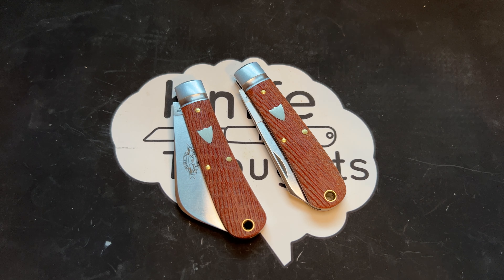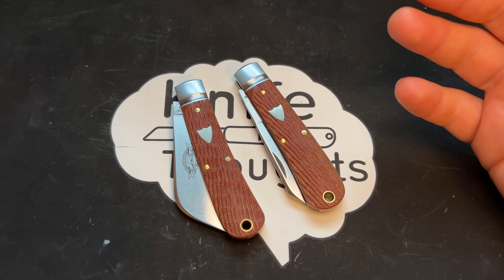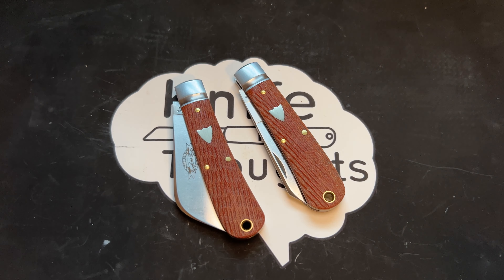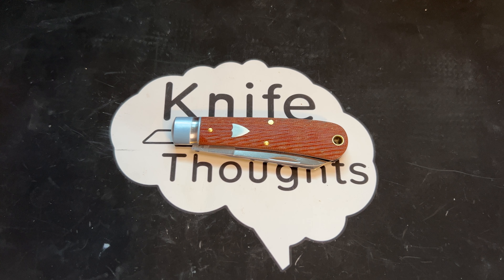Those are my thoughts on these knives. I think they're really interesting — very cool from a historical standpoint, coming in at a little bit lower price points than some other recent releases, but also very niche. Grab one if you can, if you'd like — certainly wouldn't hurt. Check out the article on the Cotton Sampler linked in the description. Also check out my other articles at knifethoughts.com. I'm on Instagram and Facebook at Knife Thoughts. Make sure you're subscribed, click the bell and select all so you know when I post new videos. And as always, don't forget to go out and do good.